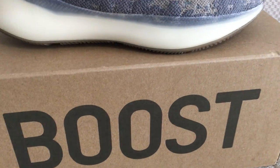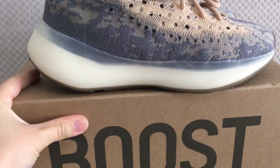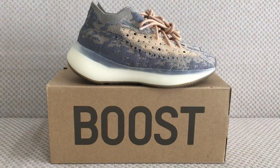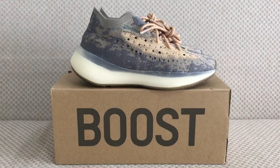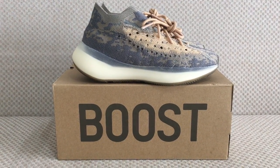So this is the Yeezy Boost 350. What do you think — is this build open or a drop? You can comment below. For any more questions you can contact us and we can check. Thanks for watching, see you next time.